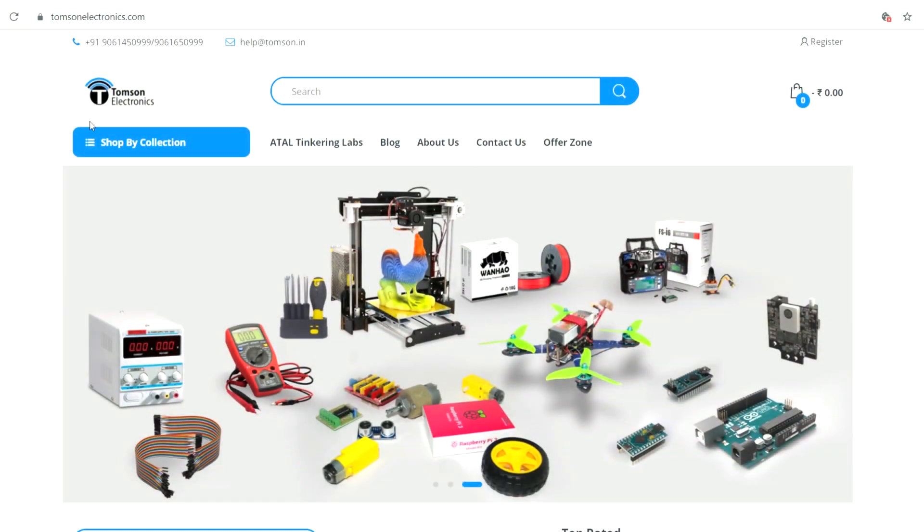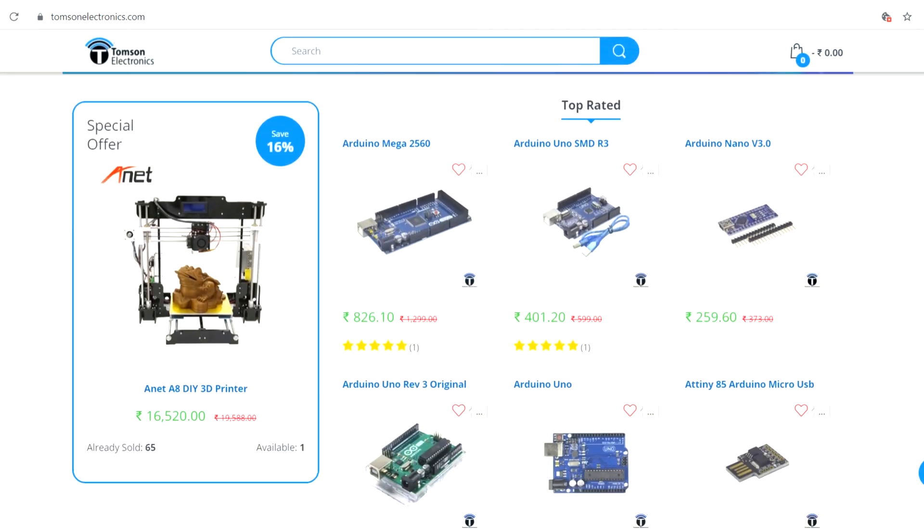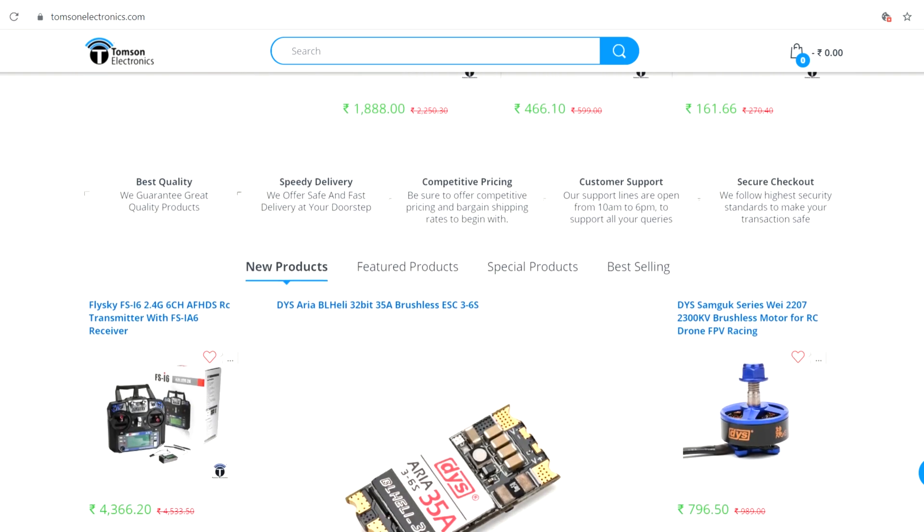Before that, this video is sponsored by Thomson Electronics. They are the best dealers and commercial suppliers of electronic components in India, with high quality products at a reasonable price. Check them out — link is in the video description.